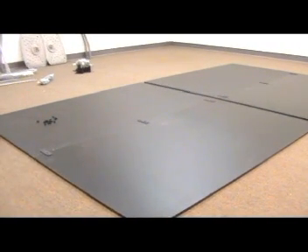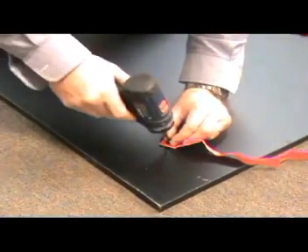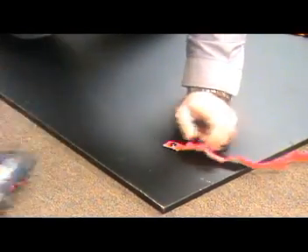Once both plain surfaces are assembled, you'll need to attach the safety strap, part number twelve, and safety strap part number thirteen, to the surface using three screws, part number twenty-two.